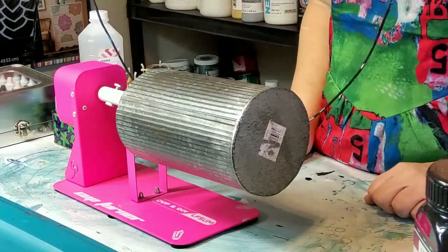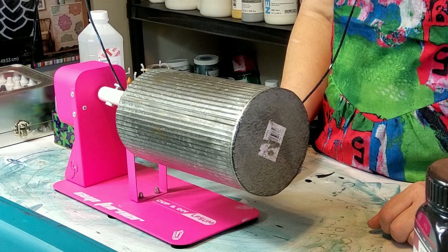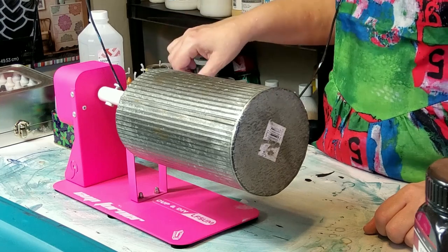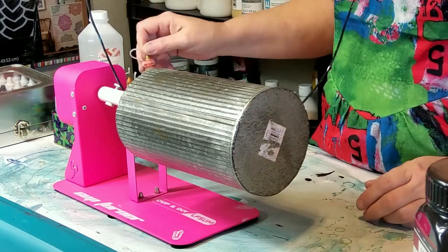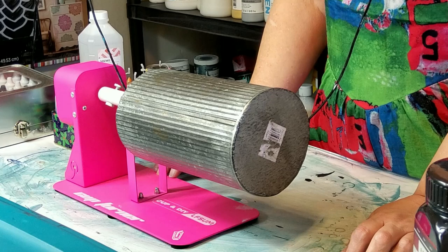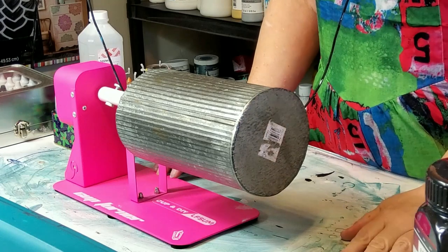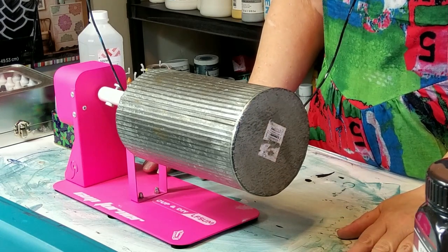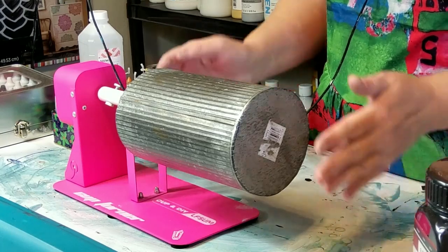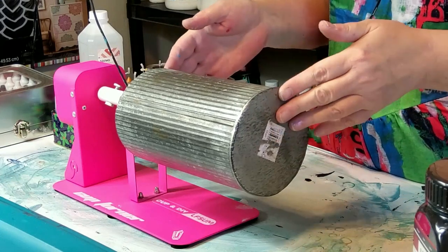Hey guys, it's me Julie E of Acrylic Painting with Julie E. Welcome back to my channel — if you're new, welcome! So glad you're finding me. I hope you like what I'm about to do. I am prepping for a live on Artipalooza tonight on the Artist Haven YouTube channel. It's multiple artists doing different types of art in all different mediums, and tonight I am going to be alcohol inking this vase — it's a galvanized metal vase that I got for my birthday.